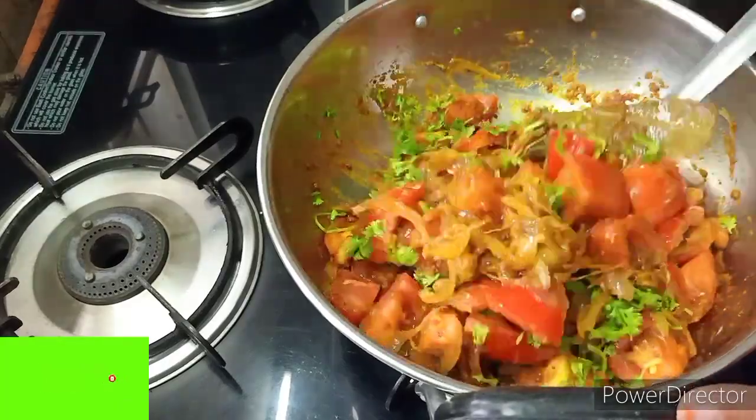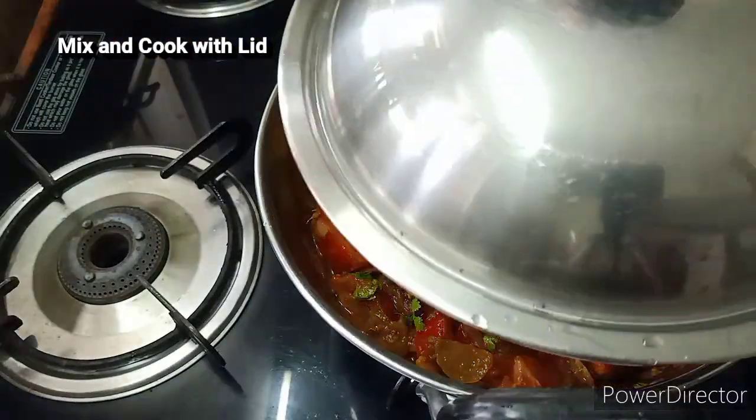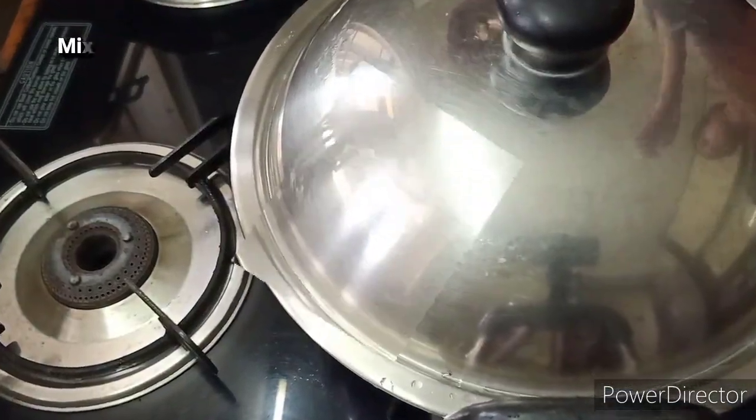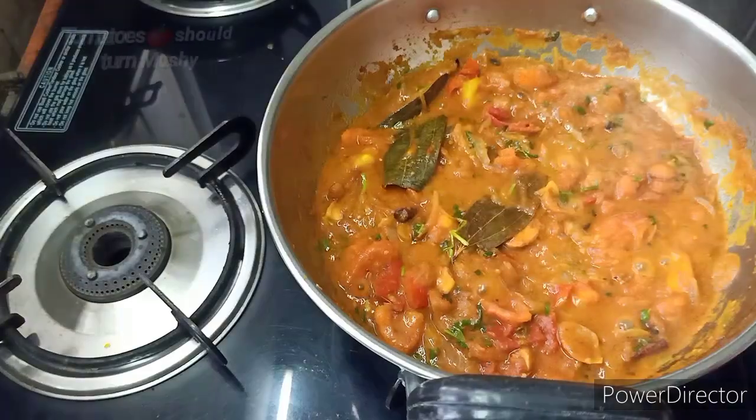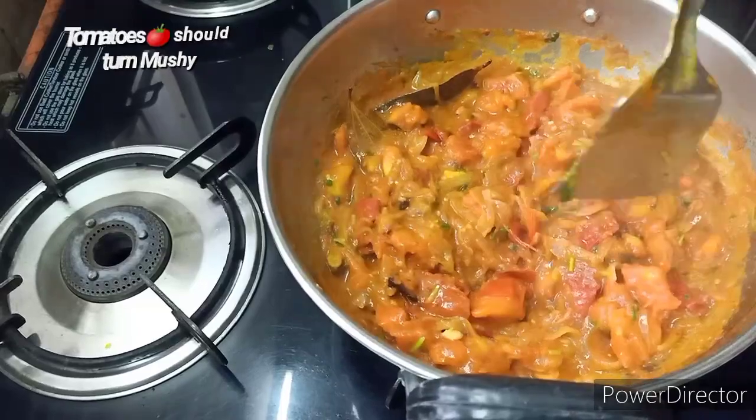The tomatoes are mushy and fresh. You can cook the tomatoes as well. The next step is to wash the rice with two glasses of water.